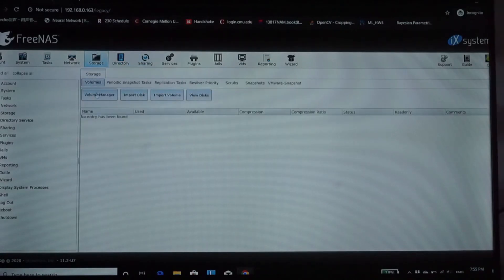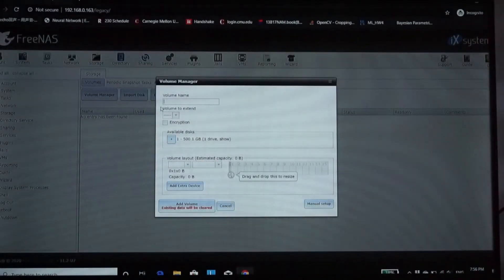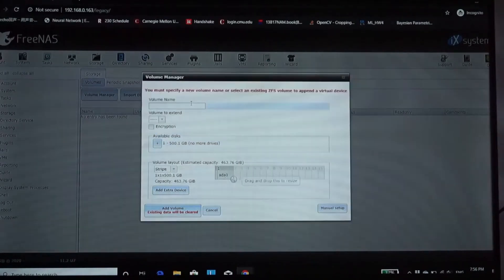When we are at this stage, go to Storage and select the drive you want to use as the storage drive. Since I'm just using one hard drive, I'm going to click the plus to add it and give it a name. If you want to know more about how to set up a RAID for data storage for redundancy or speed, I'm going to cover that later.